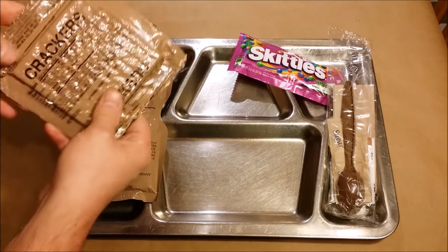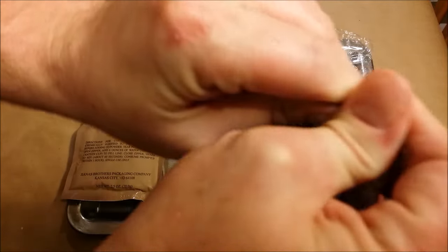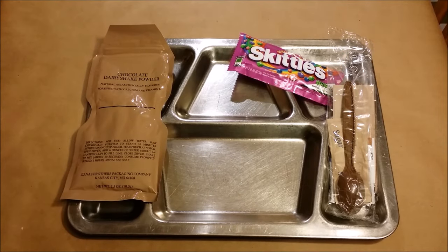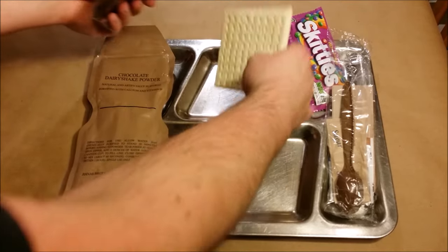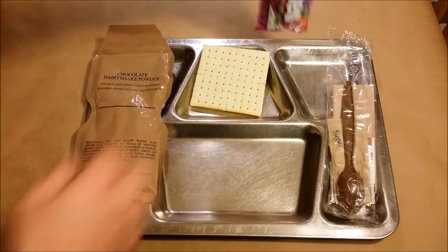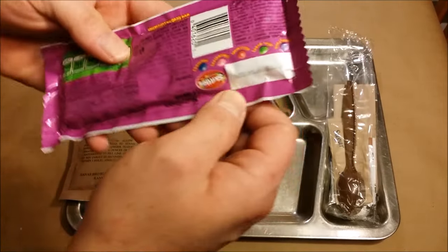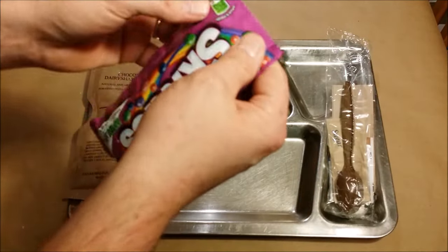There's not much here. Let's go ahead and get our crackers opened up — give them a sniff. Not bad, actually pretty good. Usually they have a little bit of a stale smell to them but these ones seem fine, looking good. Checking out the Skittles — they've got a September 2014 date on them.